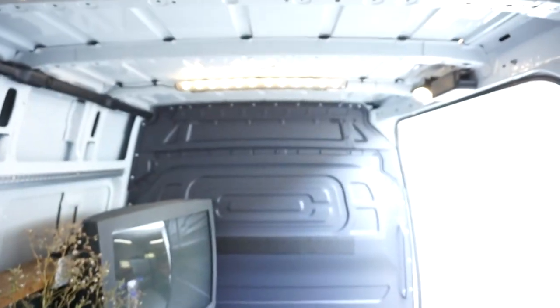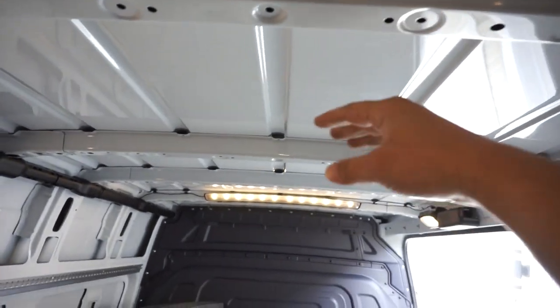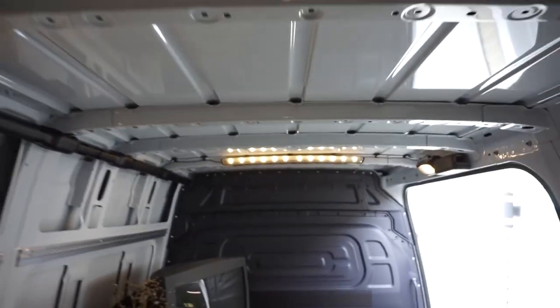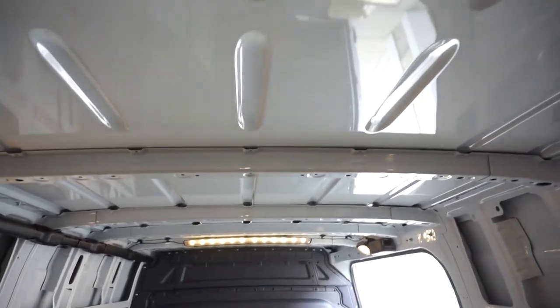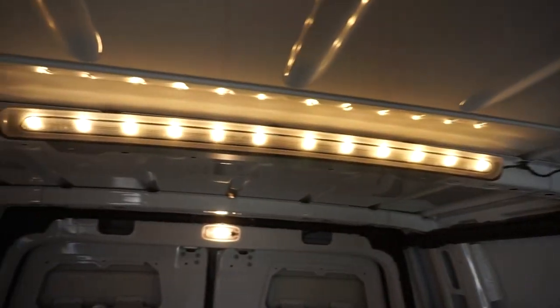That moves us to our ceiling. I like the old cottage style where you can see the rafters — this ceiling is absolutely beautiful, smooth and clean. It has LED lights at the front, LED lights at the rear, and a couple of side lights around the vent — more than enough for simple living in a 90 square foot space.